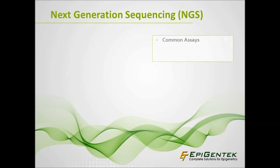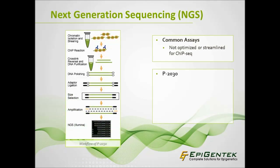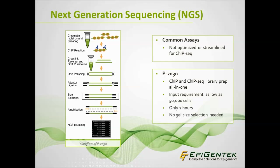Technological advances in NGS have made ChIP sequencing a powerful and precise tool. However, many ChIP kits available are not streamlined for sequencing. The Epinex ChIP-Seq high-sensitivity kit, catalog number P-2030, conveniently performs ChIP and prepares a ChIP-Seq library all-in-one, with an input requirement as low as 50,000 cells. The procedure from cells or tissues to library DNA takes less than 7 hours, with no need for gel size selection.